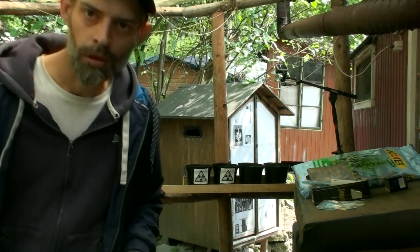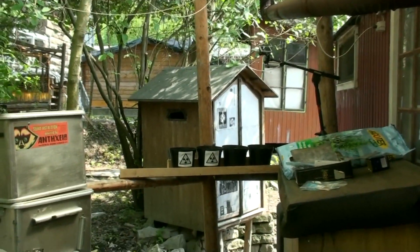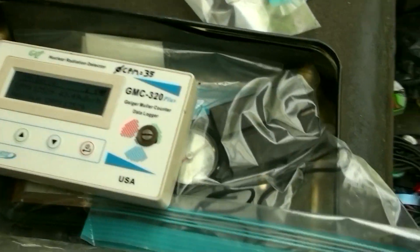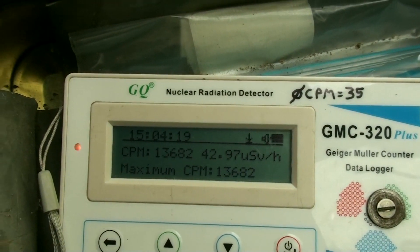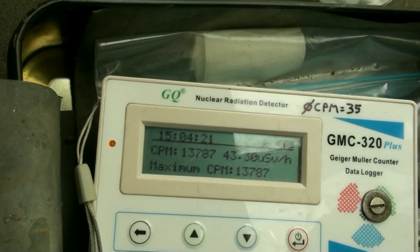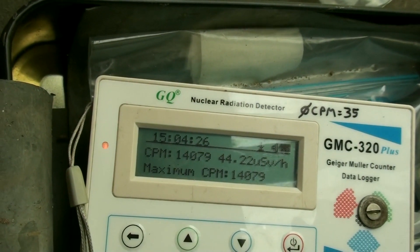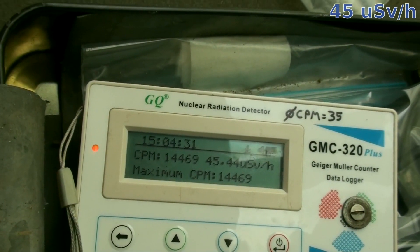Okay, I think that's enough. We're at about 40 to 43 micro sieverts per hour. So that's been 43 micro sieverts per hour for about 35 days. I think this could have destroyed a little bit of DNA.